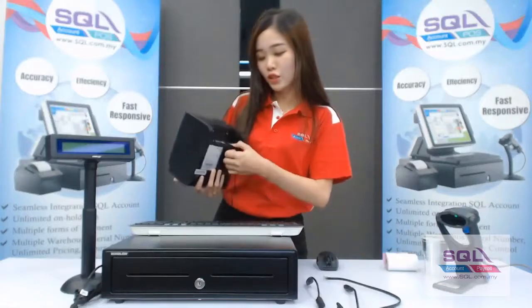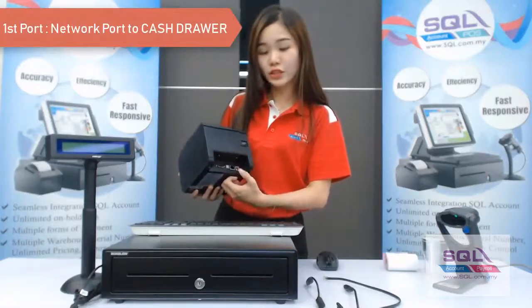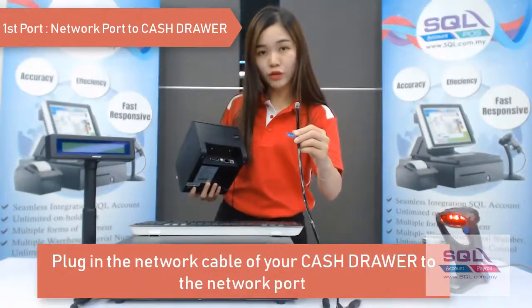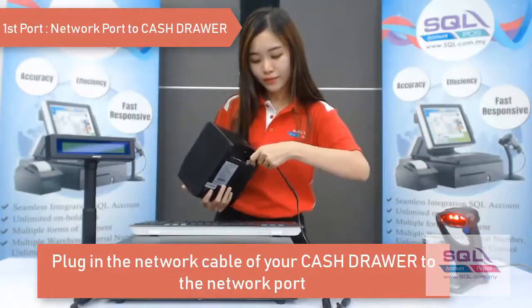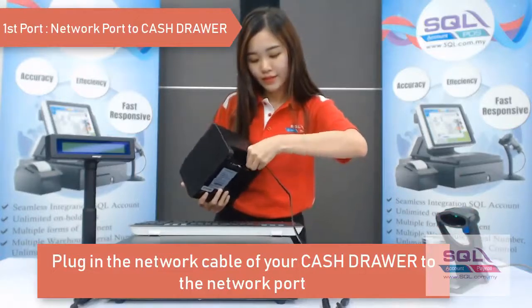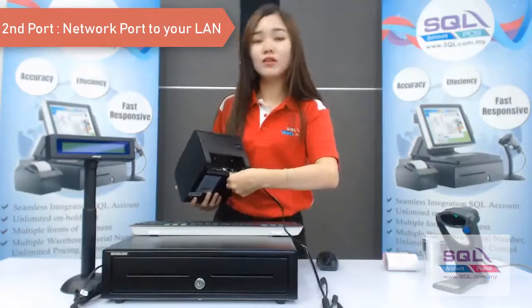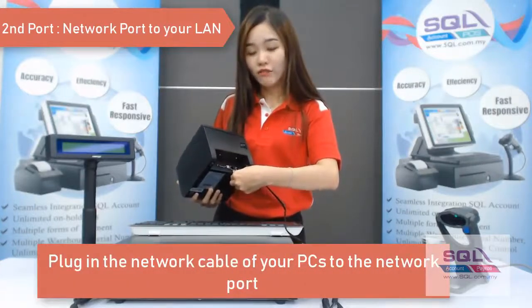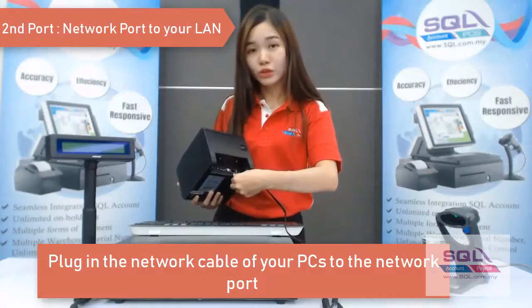The first part is the network cable that is connected to your cash drawer. This is your network cable from your cash drawer, so you just plug it in. The second part is the network cable connected to your LAN — if you have more than one station, you need to connect between them.